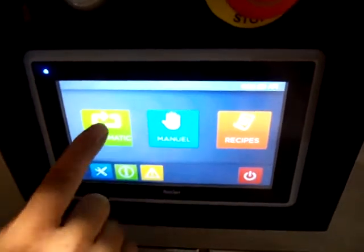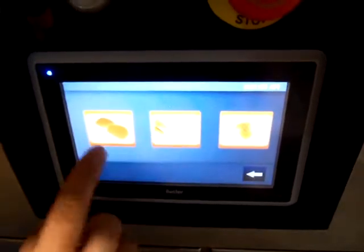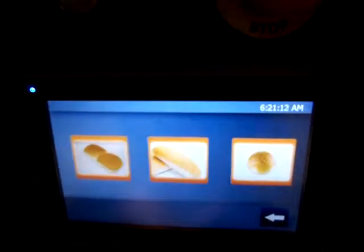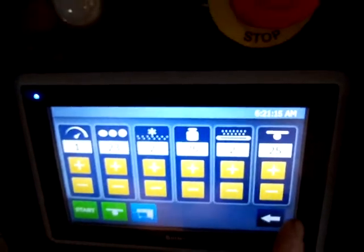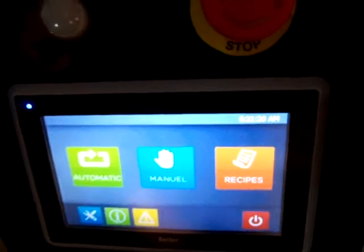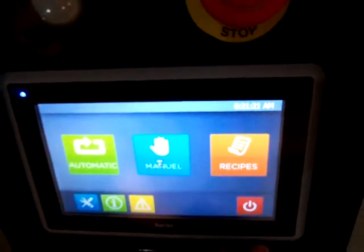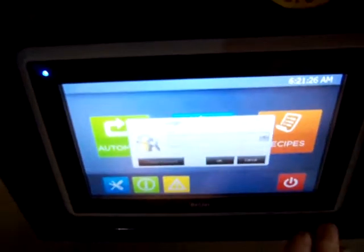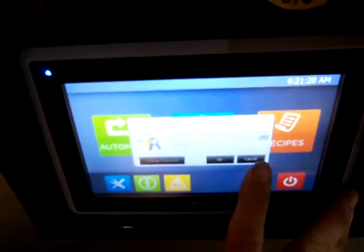You can go to automatic. If you have preloaded recipes, you can preload recipes in it. You can make fine adjustments if you need to. You can log in if you want to put a special recipe in.